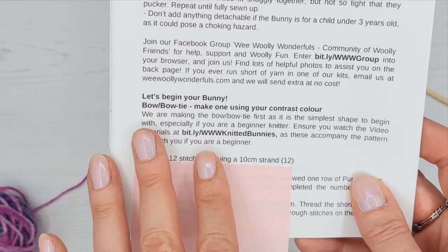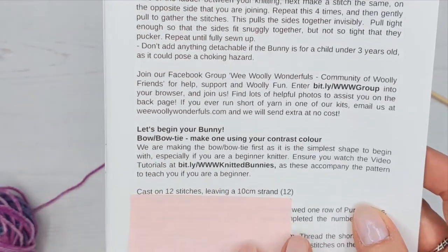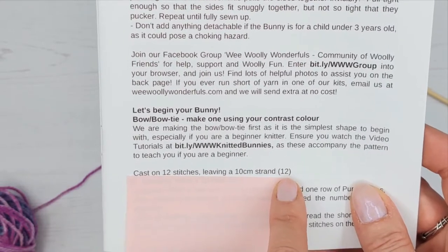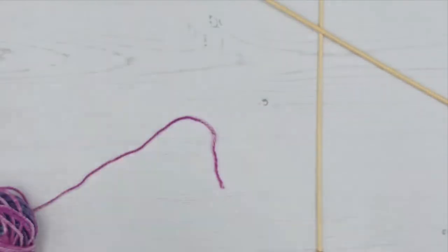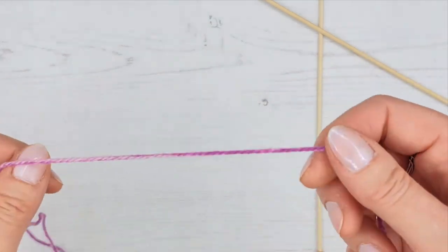So we're going to cast on 12 stitches leaving a 10 centimeter strand. The strand is often just there to make it easy to sew up, so it's just the right size that we need. The number in brackets at the end is 12 because we're going to have 12 stitches once we have cast on.